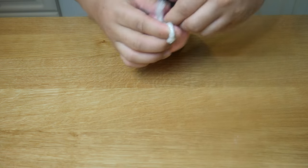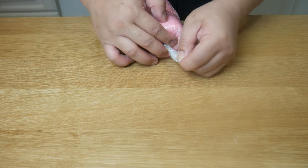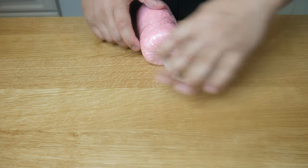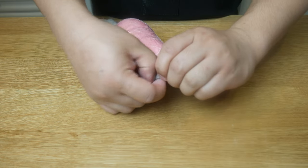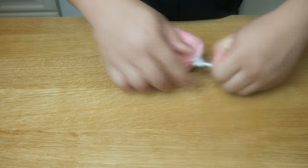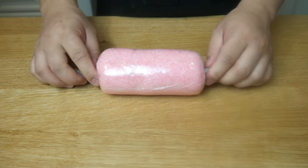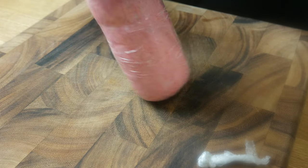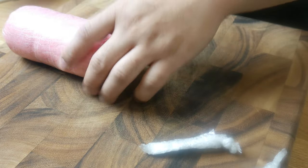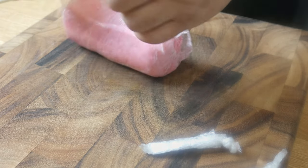Once we've achieved the perfect shape, we're going to tie the edges and then put this in the fridge for 30 minutes, just so that it holds its shape. After 30 minutes in the fridge, the dough should have held its shape. We're now going to carefully unwrap this dough, and then place it into a steamer and cook it off for about 1 hour.